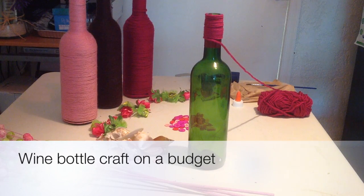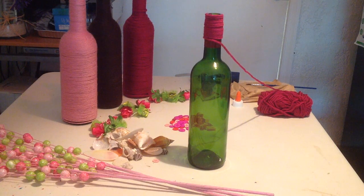Welcome everyone to Step 4, the final step to finishing our wine bottle craft on a budget. I like to call this final phase expressing your creative side. There are no set guidelines or specific ways for you to complete this phase because it really is all about your self-expression.